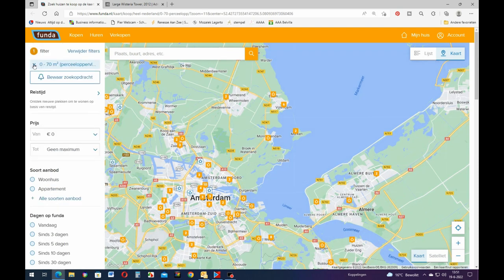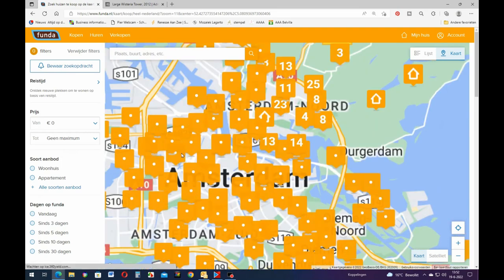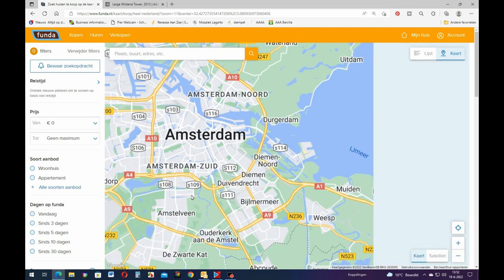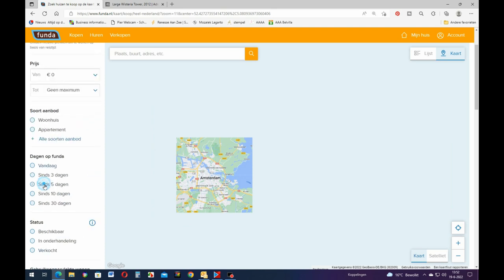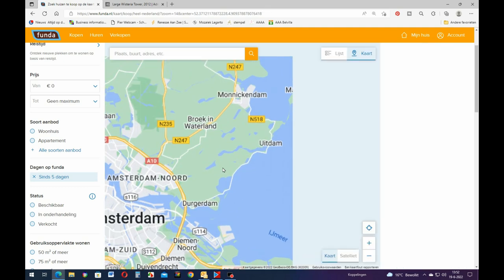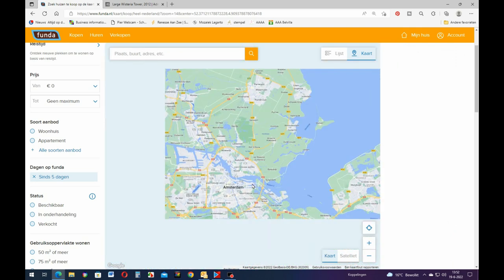Let me get rid of the filter. These are all for sale. If you don't use filters there are so many houses for sale at the moment. We'll do the last five days. I think there are a lot of people on this site today because it's just not loading like it should.